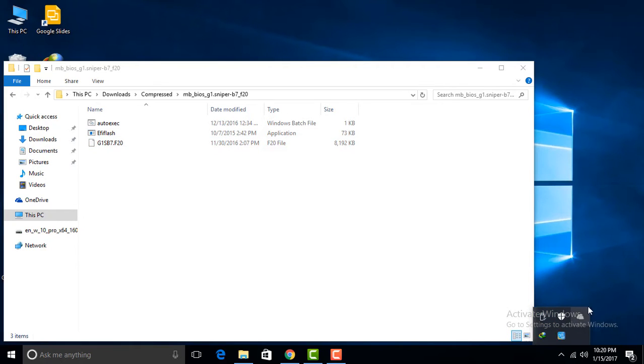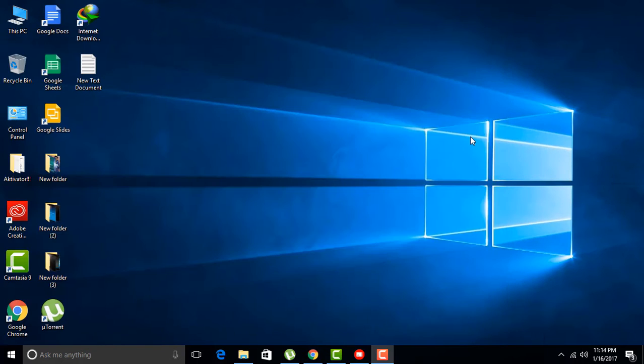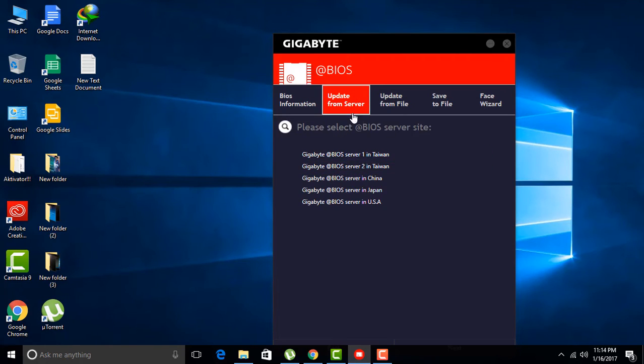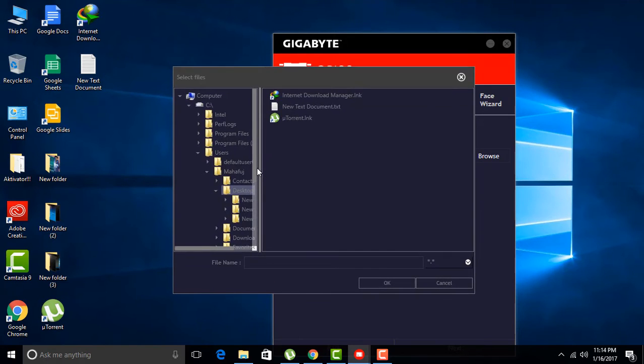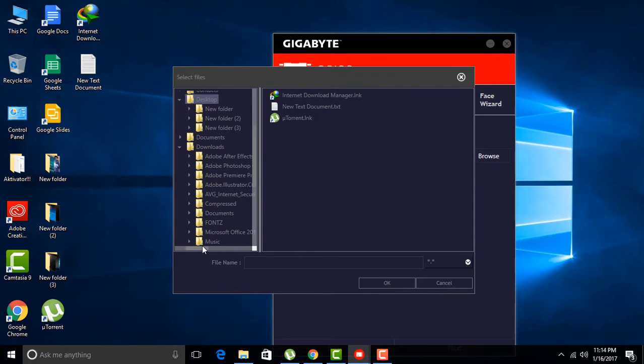Go to the Gigabyte app store — here it is. Now select this and upload your image from the extracted file. Select the file settings here, select your existing image that we already downloaded, and find it — explore the file.